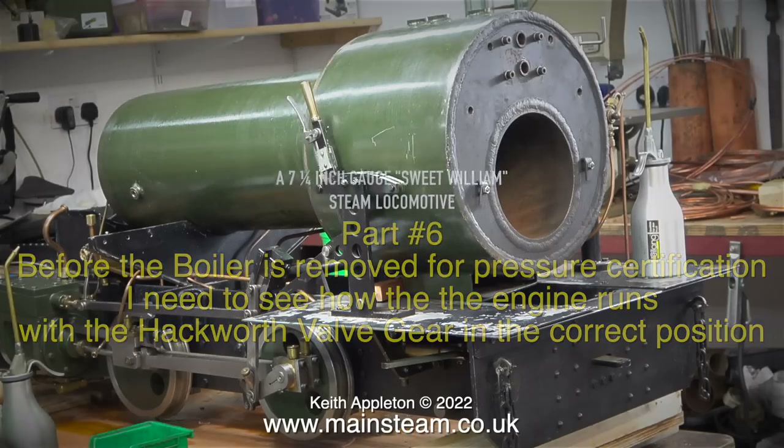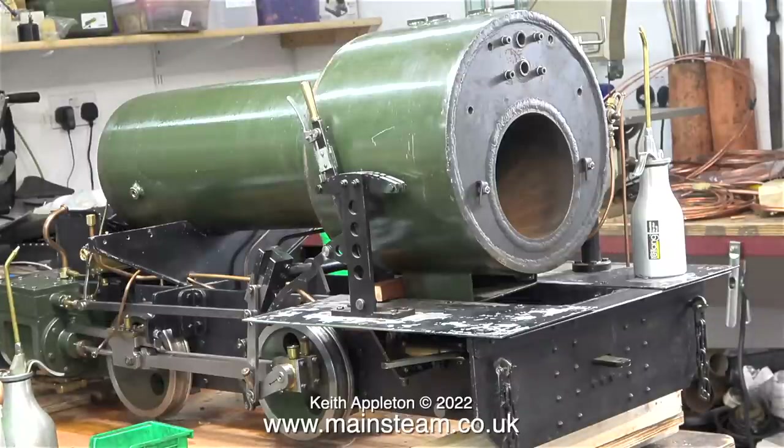What do I mean by the Hackworth valve gear being in the correct position? Once the boiler is lifted off the frames the engine will be a lot lighter. Initially, owing to the weight of the engine and the stability on the bench, it is sitting on some very strong wooden blocks, so consequently the wheels are not touching the ground. This means the axle box suspension springs are not being compressed and the axle boxes are right at the bottom of the slots. This type of Hackworth valve gear with the rocking shaft needs to be set up when the engine is at its working weight and the axle boxes in their working position.